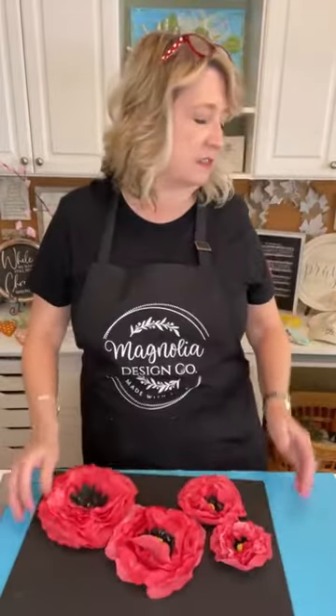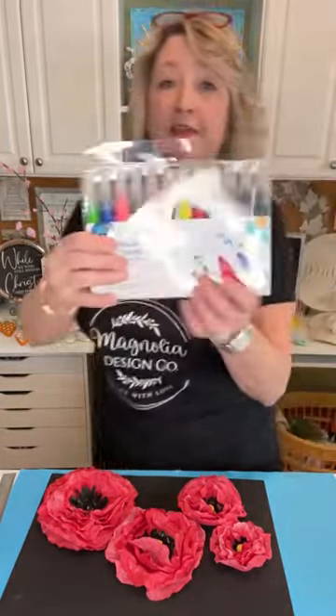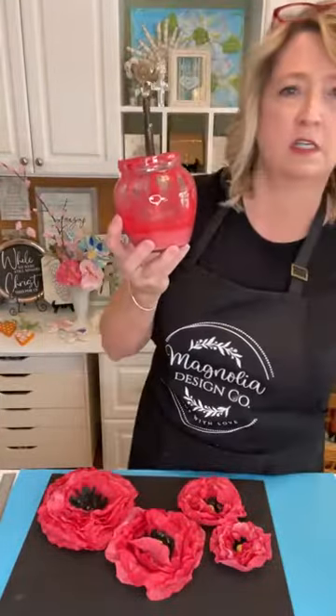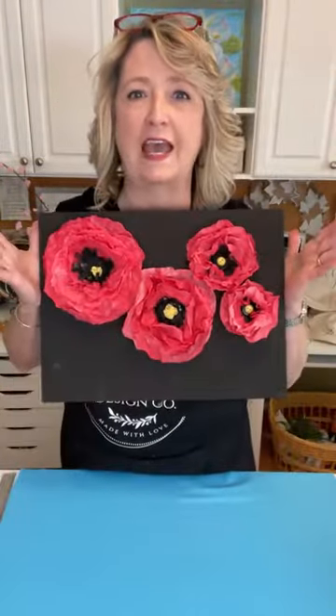Yes, you can use acrylics, watercolor, or even markers — use a marker like this and spray water on it and it will tend to bleed. I opted to dilute some red acrylic paint because that's what I had on hand. I just think you should make crafts with what you have whenever possible! Someone says I'm good at flower making — thank you! Someone also suggests making a flower pot — what an adorable idea!